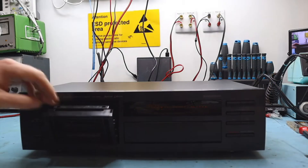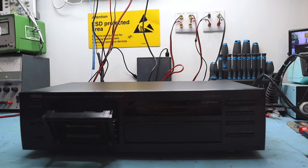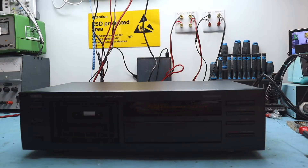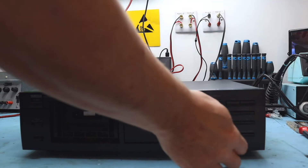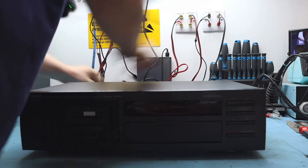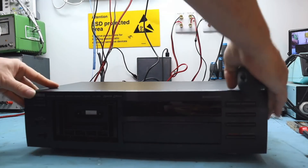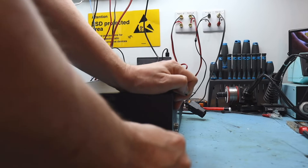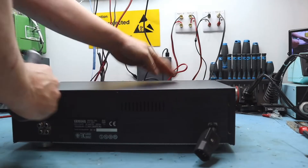We've obviously got an issue with belts. Fast wind and rewind, if memory serves, is gear driven on these — there's only a belt for the capstan. I can't remember if there's a belt for the assist or not, but there's definitely a belt for the capstan which drives everything else. Let's disconnect and open up and see what's going on.